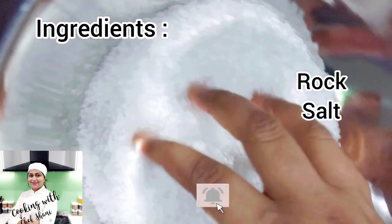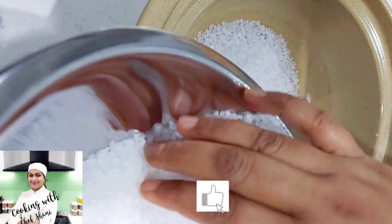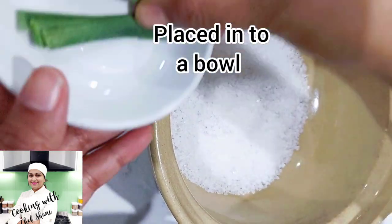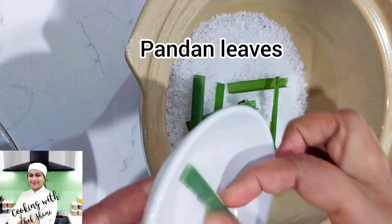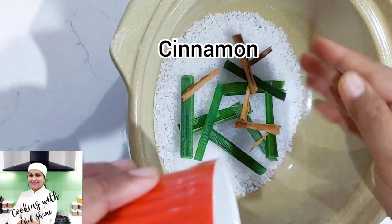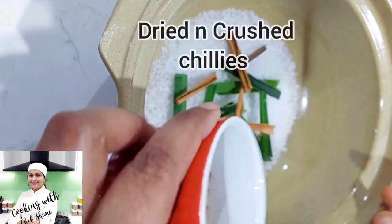I will use this one for rock salt. In Sri Lanka, I have made a piece of paper. I will use this for a long time. This is a very strange color.